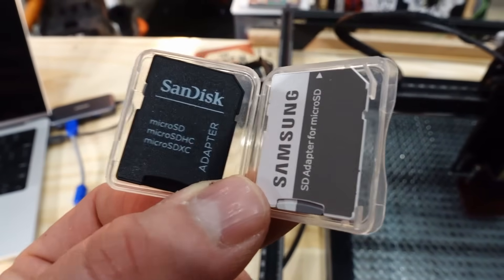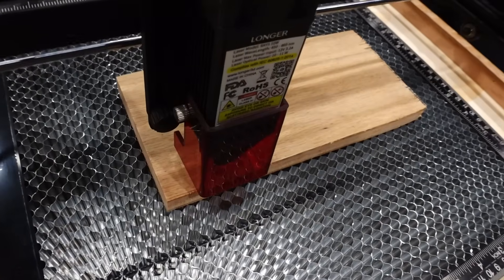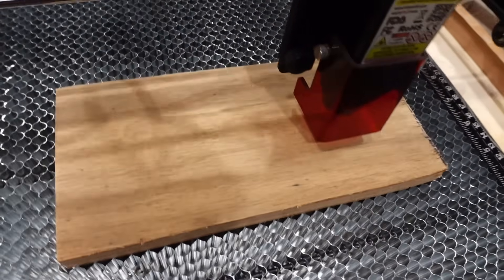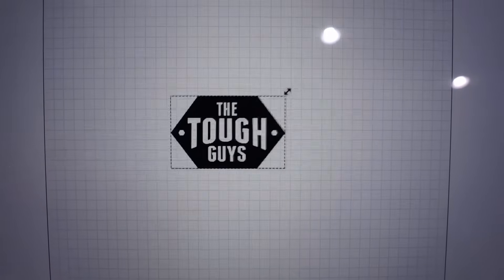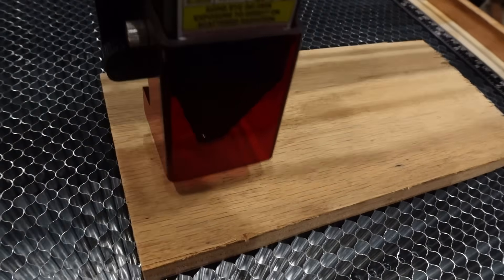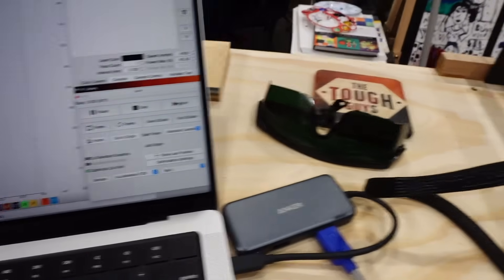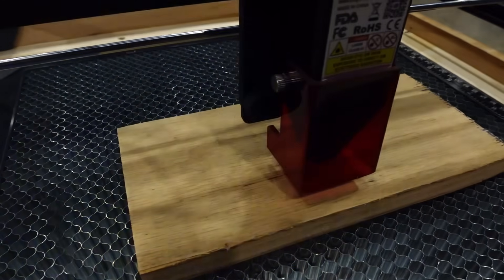Now I'm going to try a burn of my logo. This is just a piece of three-quarter inch plywood, just a scrap piece we had in the shop. I needed to size the logo down a little bit because it was too large for the piece, and this time I'm actually running it directly from Lightburn as opposed to running it from the SD card.